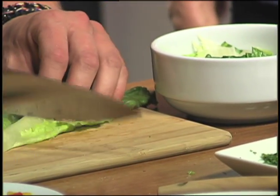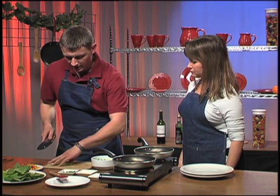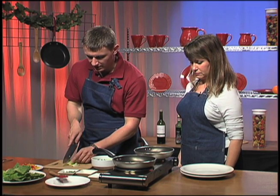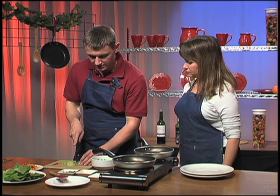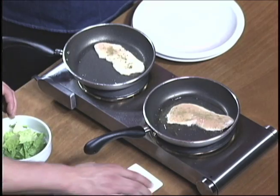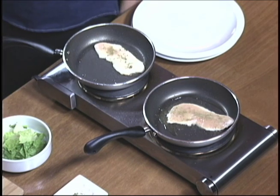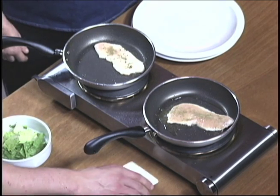How did you come up with this recipe? My mom used to make a version of chicken paillard when we were in Russia. She used to make it with very hearty root vegetables because it's very cold in Russia. What kind of vegetables did she use? She used beets, carrots, and potatoes. Potatoes are very popular in Russia.